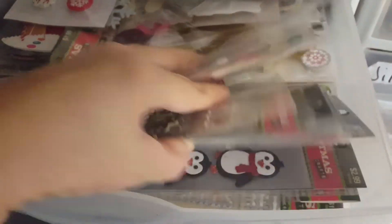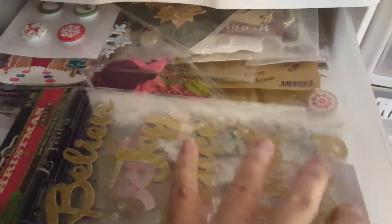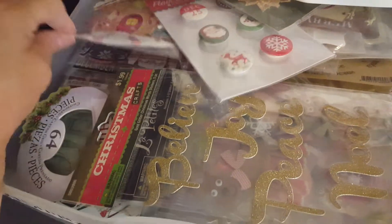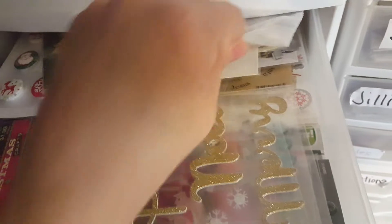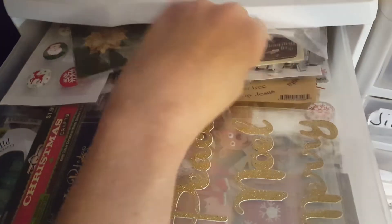These are all of my Christmas embellishments. I have stuff from Hobby Lobby, some flare, chipboard, all kinds of Christmas things. And there's a variety pack that I packed to go to one of my friends' house to scrap.